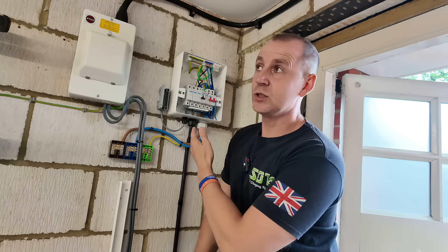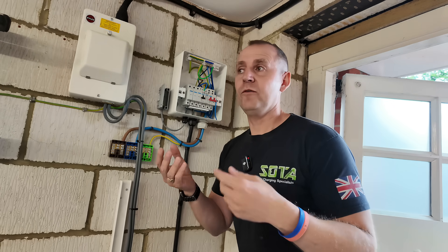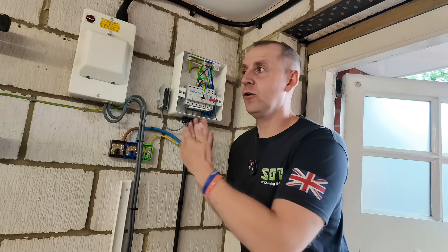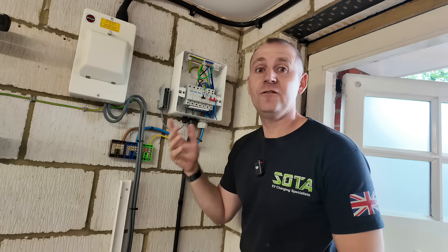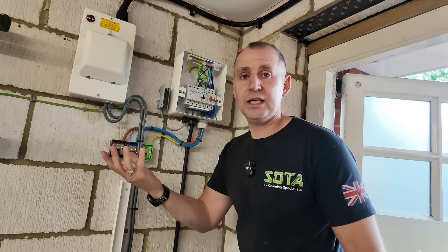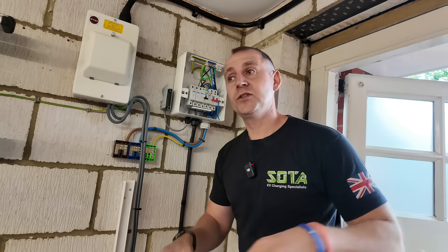I'm installing an additional consumer unit for the EV charger. Because I'm installing an additional consumer unit, why just install a consumer unit with one way for the charger? It makes no sense. If you've got room, put a board like this in — which is a Proteus five-way board — which gives me a couple of spare ways for future use. Why not? This literally costs the same as a fuse box EV consumer unit. It makes perfect sense to me — extra capacity in a garage if required.